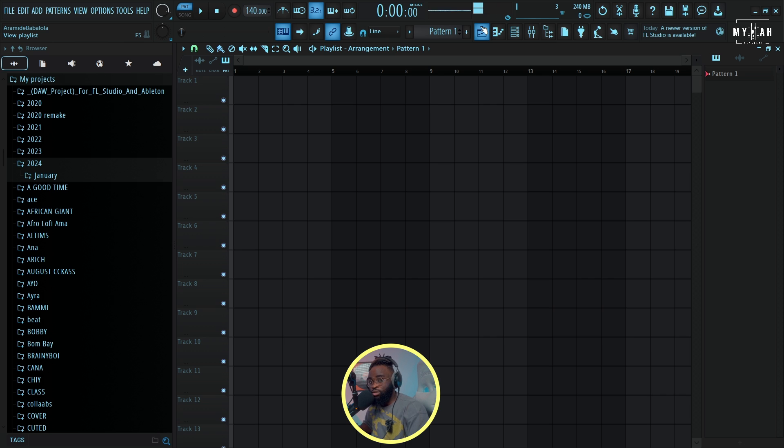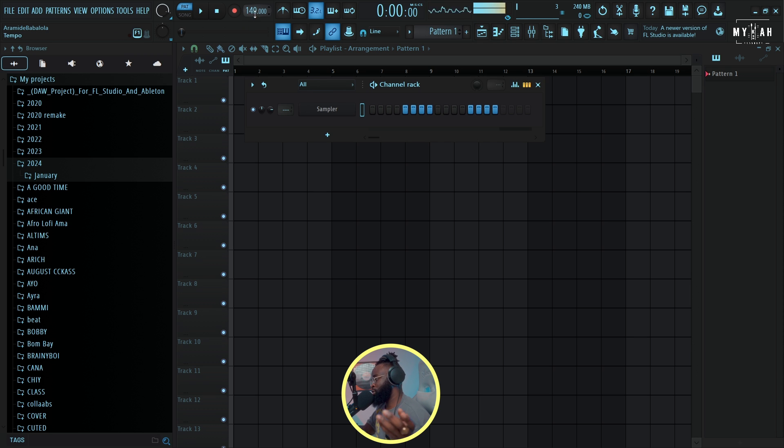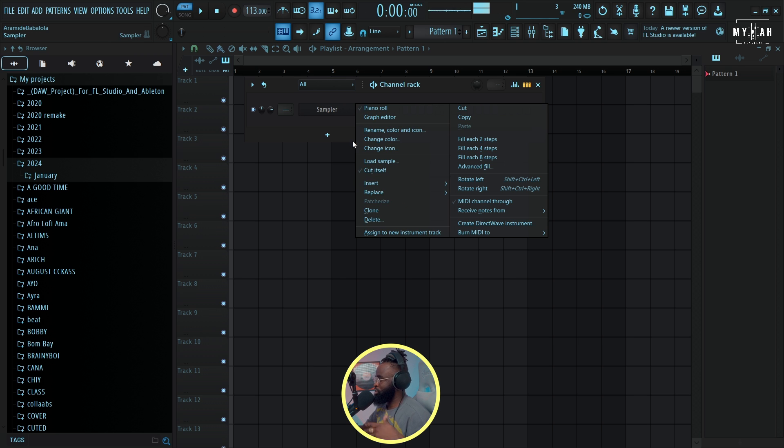The vibe consists of some nice chord progressions, some Afrobeat drums, and then the Amapiano shakers. Trust me, we are going to be done with the vibe. So the first thing I'm gonna do is set my tempo to 113 BPM — something calm, not 100. Then the next thing I'm gonna do is load in some plugins for my chord progressions, and I'm gonna be using a free plugin.